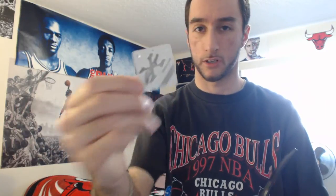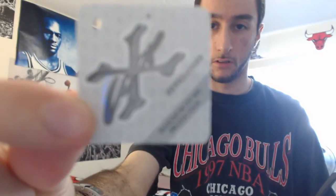Taking this off — it says here 'maximum UV 400 protection.' Nothing too important, but yeah, let's take that off as well.